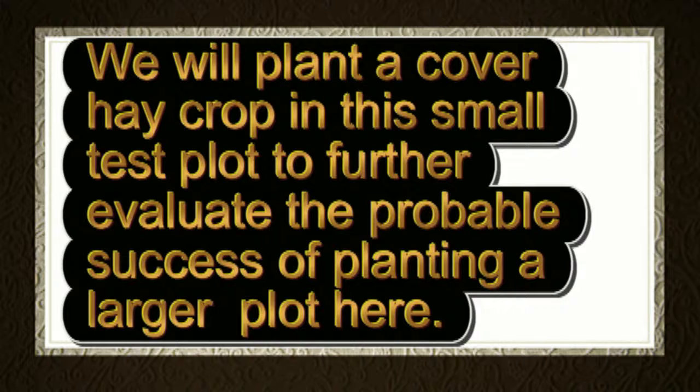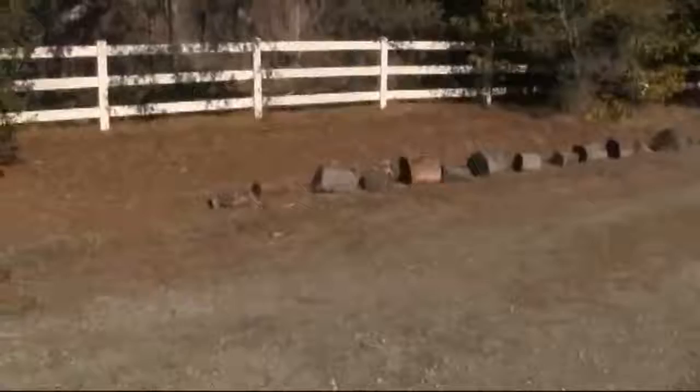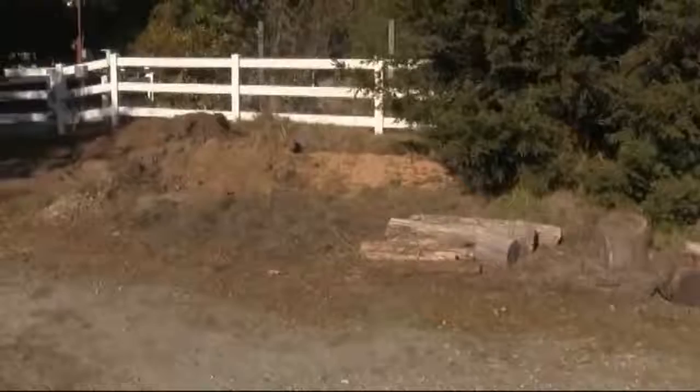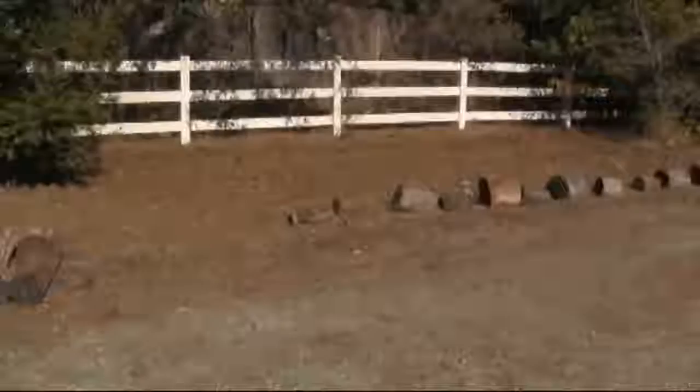We will plant a cover hay crop in this small test plot to further evaluate the probable success of planting a larger plot here. We've rototilled it. We're going to bring some of our organic compost, rototill that in, put some irrigation up for summertime. We're doing it here too, after we've moved all this dirt and some of this gravel that's been stored here. We're moving it presently in the next few days. And here it is December — by January, I hope to be planted.